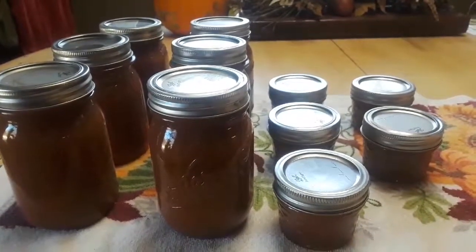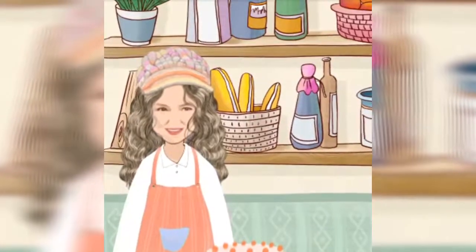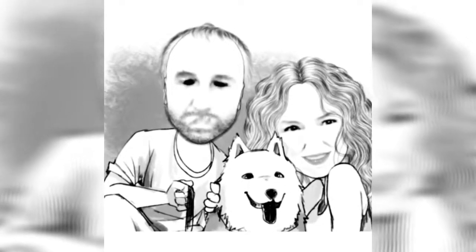All done. Second batch coming up. Every single day, I'm going to make something great. That's my way. All done. Amen.